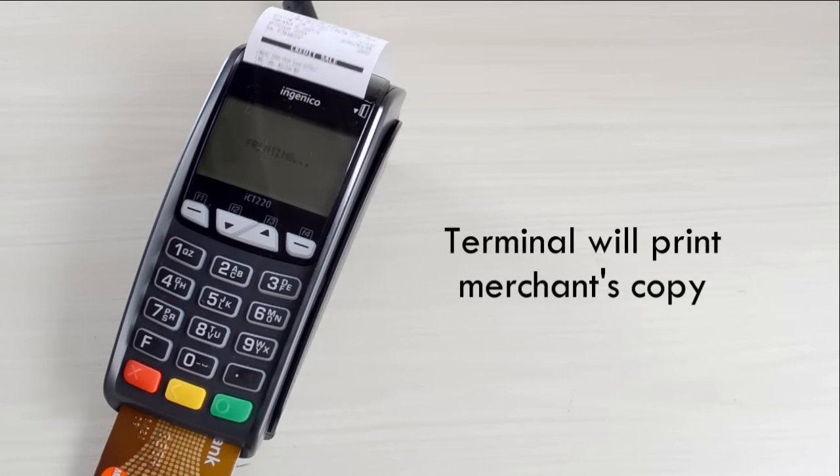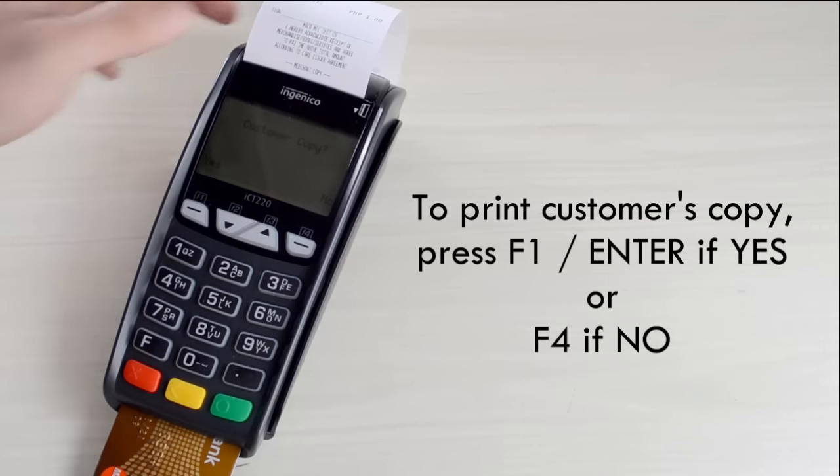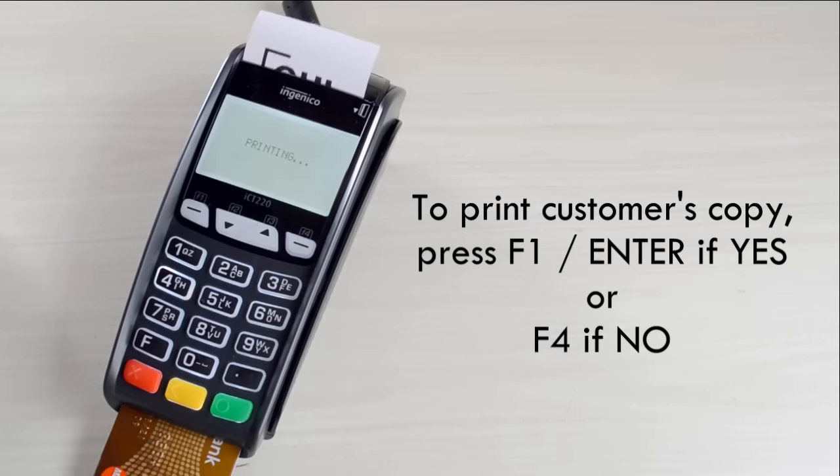Terminal will print merchant's copy. To print customer's copy, press F1 if yes and F4 if no.